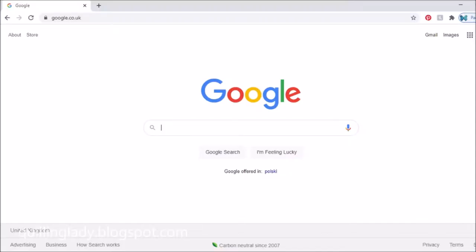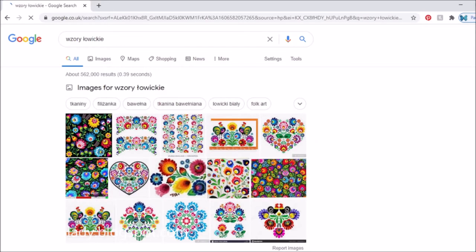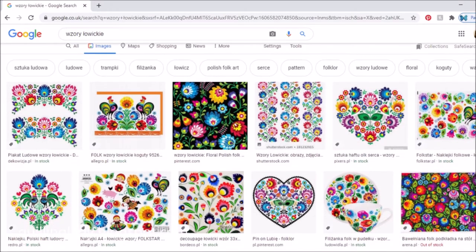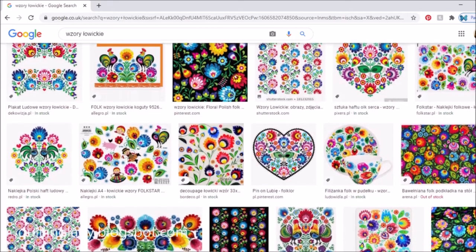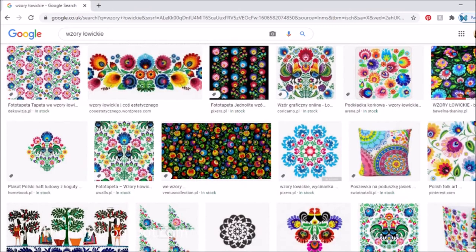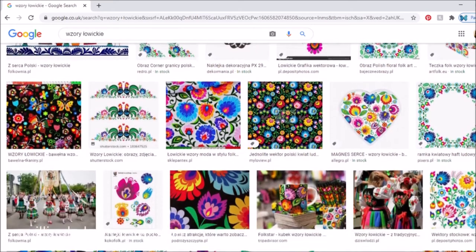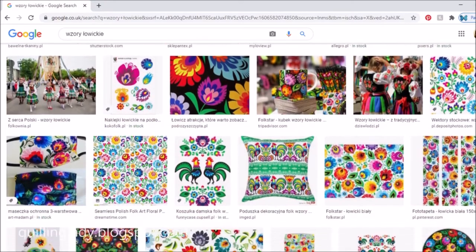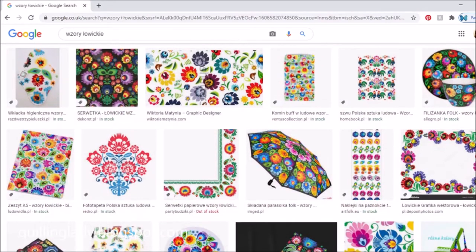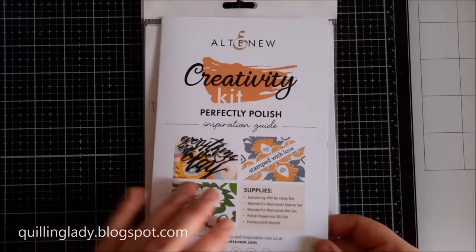Before we go into details about the projects, I wanted to show you something absolutely amazing. If you go to Google and put wzory łowickie — which is łowickie patterns — you will see an incredible number of different beautiful floral designs based on Polish folk art style. You can see a variety of vivid and bright flowers, and most of these designs have some kind of symmetry. Most designs are on either a white or black background, which is why I chose to create my cards today on black background. I really suggest you do a Google search.